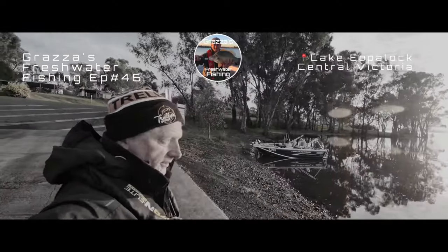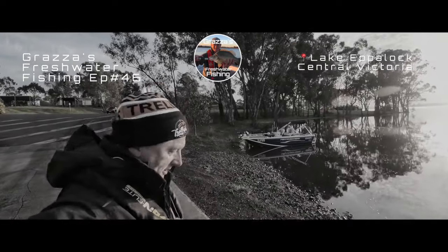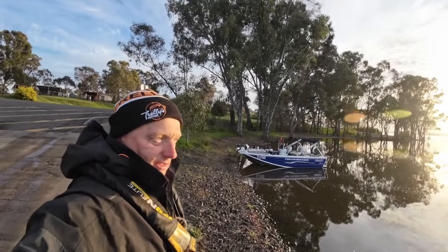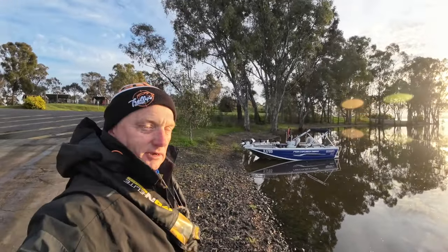G'day viewers, Grazer here, welcome out for a little fish this morning. We're gonna go out and see whether we might be able to chase down a few redfin, so flicking a few lures — stay tuned.